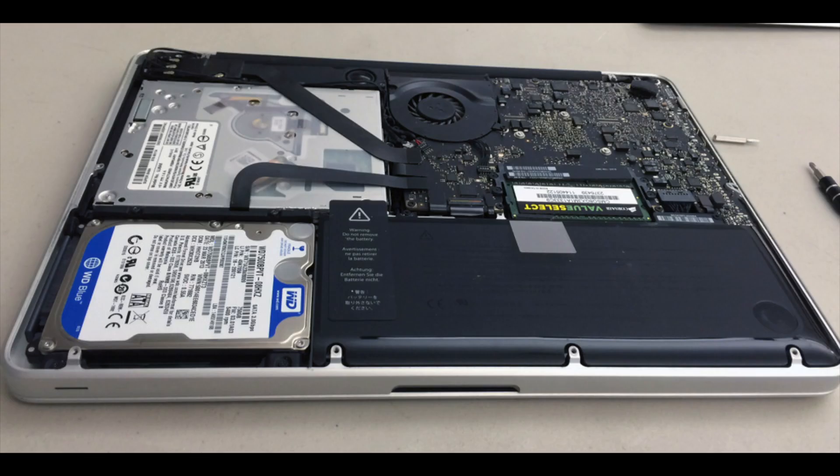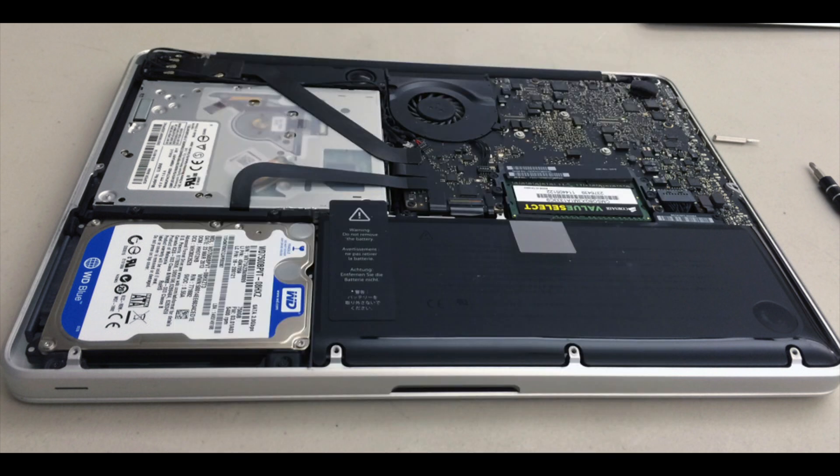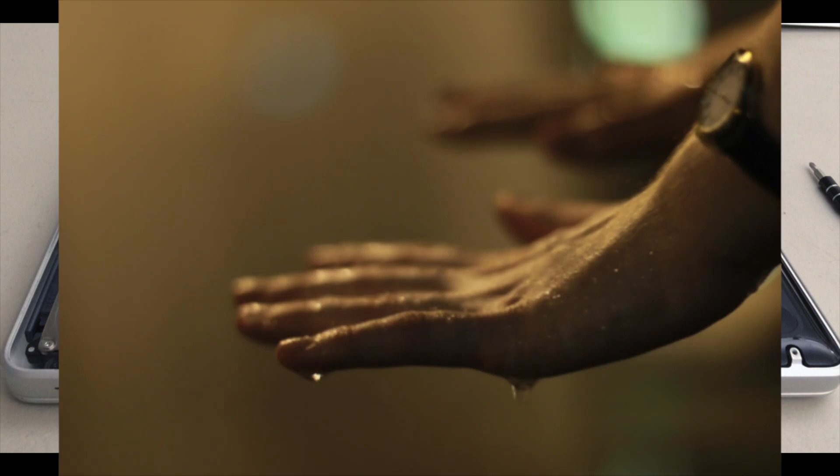Now you remove the lid so you can see the guts of the computer — the battery, the motherboard, the hard drive, and all of it. But do not touch anything on the inside because it may mess up. Just don't touch anything with wet hands, okay?